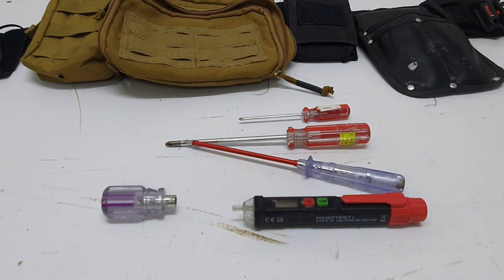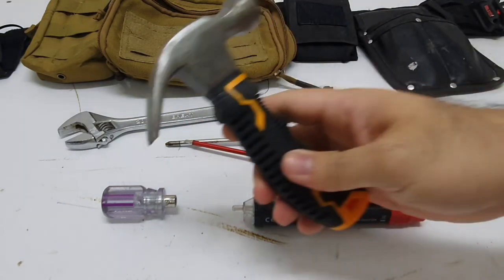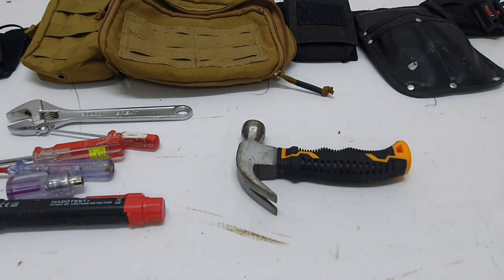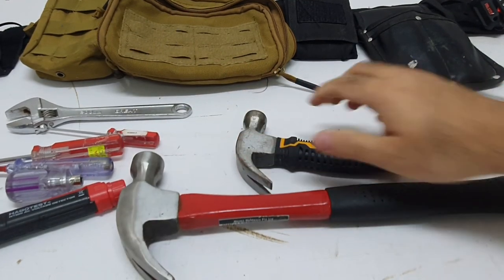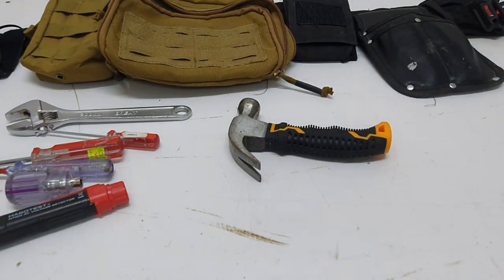I've got a medium-sized adjustable spanner and a small hammer. You could get away with a regular hammer like this, but as I mentioned it takes up a lot of space — this is what you'd normally find in a toolbox. The tiny one fits nicely in my pouch.